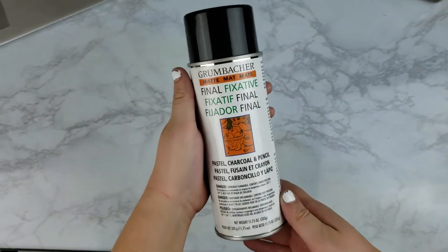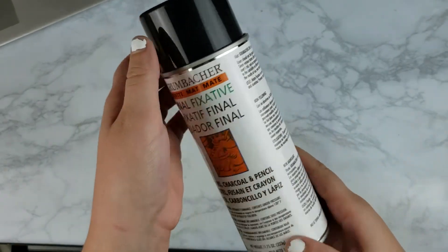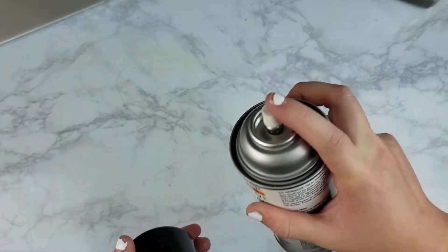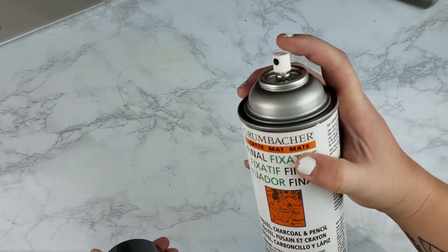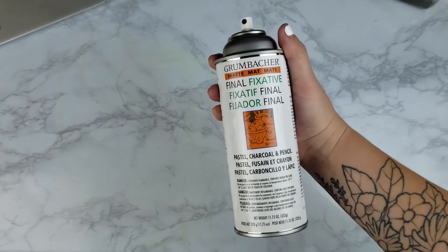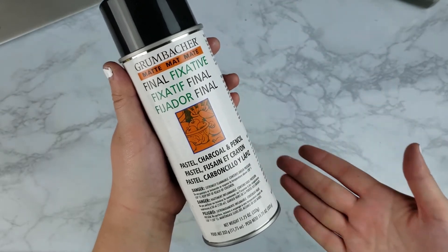The final thing I use for any of my colored pencil portraits is the Grumbacher Matte Final Fixative. It's a spray you put over your work when you're done to seal everything in and make sure nothing moves around or gets messed up. It does have a very strong smell, so definitely use it in a well-ventilated area, not inside your art studio. Make sure you get the matte version — I don't like my drawings to be glossy, so I always go with the matte fixative.